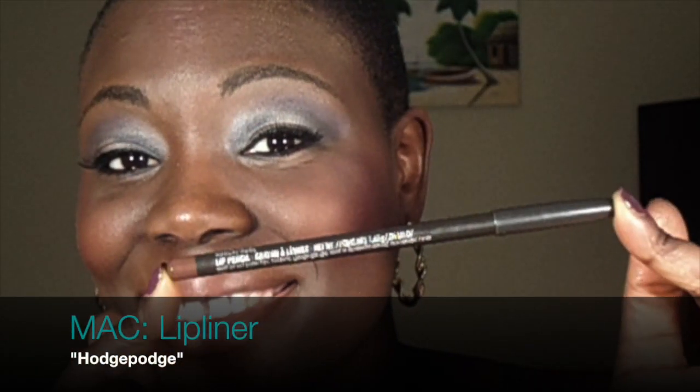I'm going to line my lips with Hodge Podge, then go in with Photo, which I believe is the Black girl's nude color from MAC — it's the closest to nude I've ever gotten. Then I add a little bit of Lady Danger to the middle of my lips just to give my lips some dimension. I love dimension.